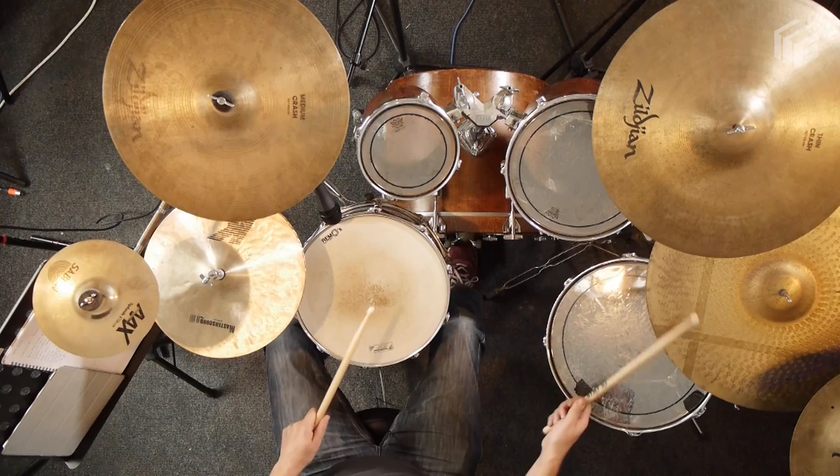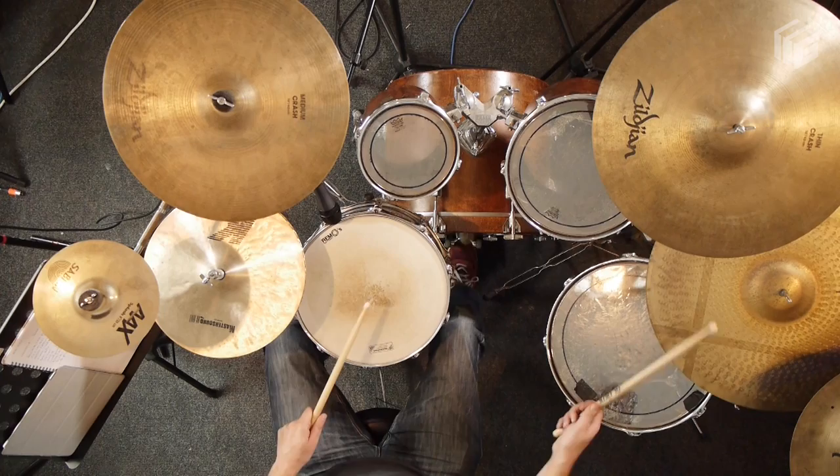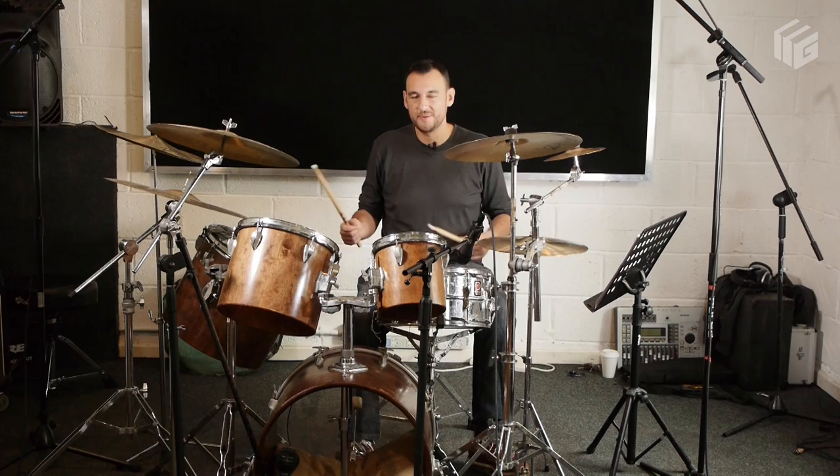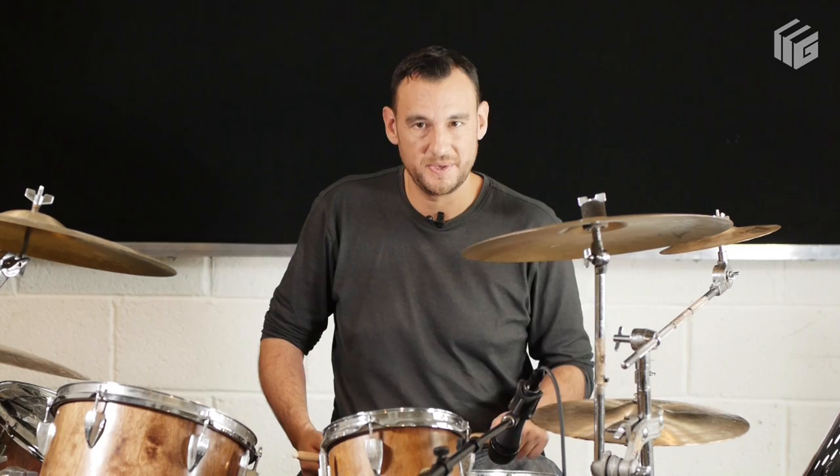So the first two bars — it's a four-bar break — the first two bars are kind of the same and repeated. The ride is just constant, doing the eighth notes. And you've got a few little ghost notes on the snare which you might want to bring out. So you've got your two and your four accented, but then in between there are little ghost notes that you kind of want to just change the dynamics of a little bit — make them a bit quieter, so they just fill out the groove a bit more.